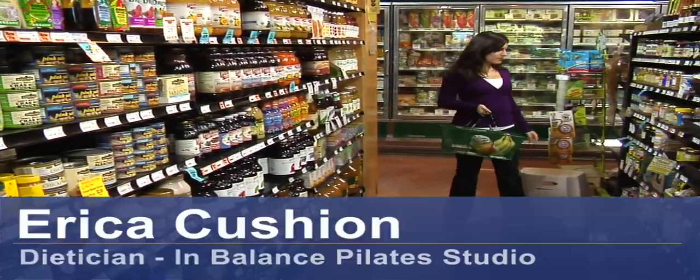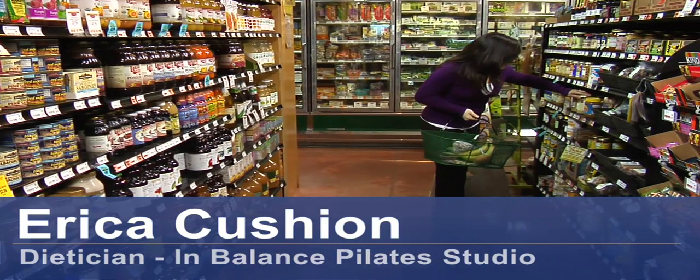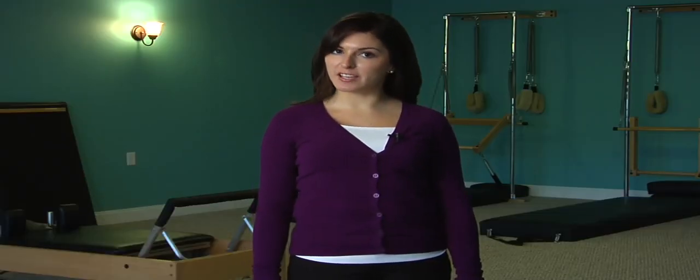Hi, my name is Erica Cushion and I'm a registered dietitian working with InBalance Pilates in Wilmington, North Carolina. Today we're going to be talking about how to create a diet menu.